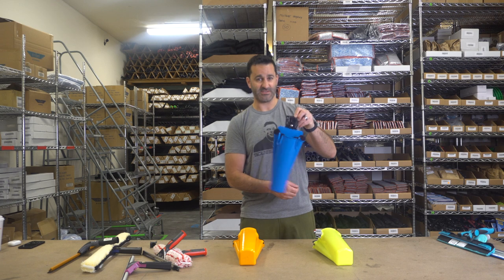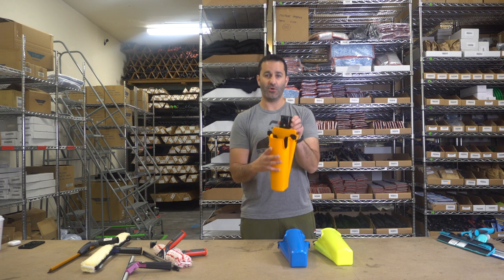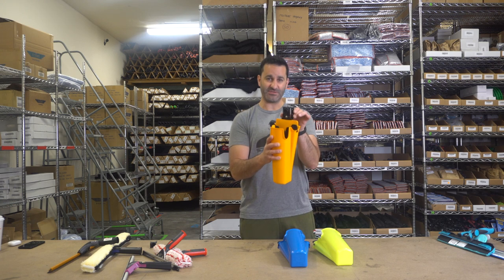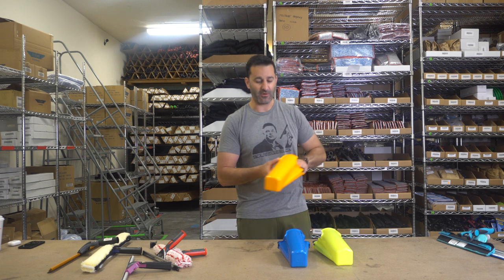In both these positions, the Samurai will swivel freely. In this third position, all you do is turn the clip around and there are teeth that lock it in place so it's fixed — it will not swivel. Again, it's all preference.